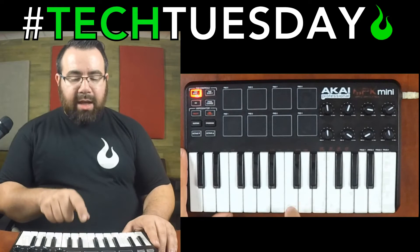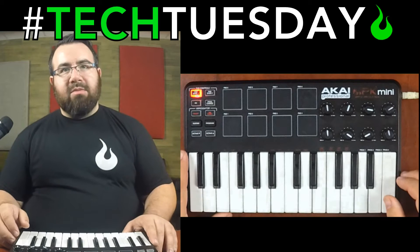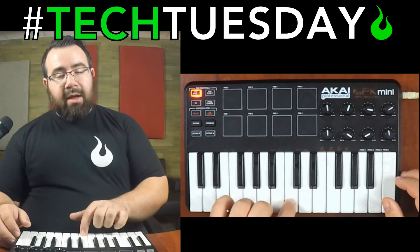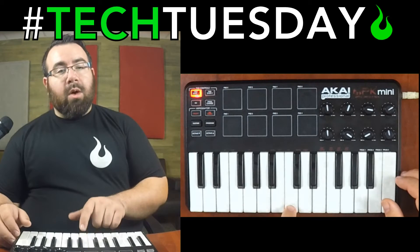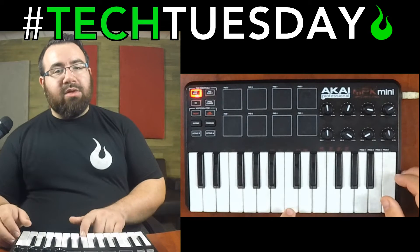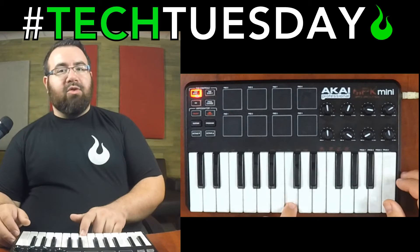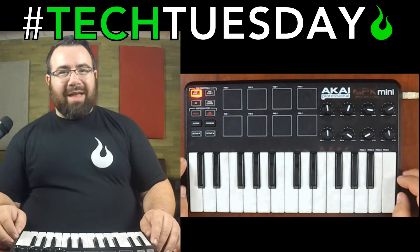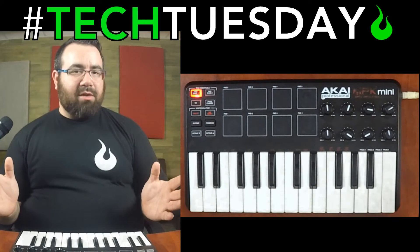It says, 'Hey, I'm hitting this key and I'm hitting it this hard.' Then your program — in this case MainStage — is going to say, 'Okay, I see that you're hitting a C, you've selected for that to be a drum kit, so I'm going to make that sound like a kick drum,' or, 'Now you've changed your patch and that's going to sound like middle C on an electric keyboard, or a trumpet, or some sound from a sound library.' There's anything you can do with it — it's crazy the number of options.